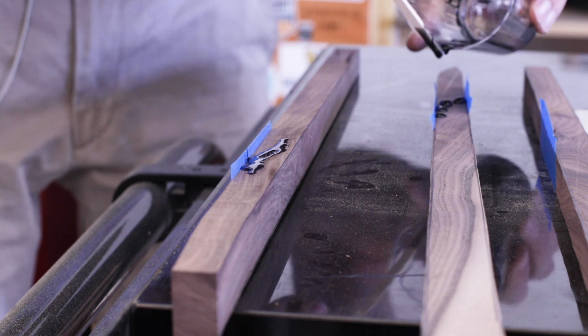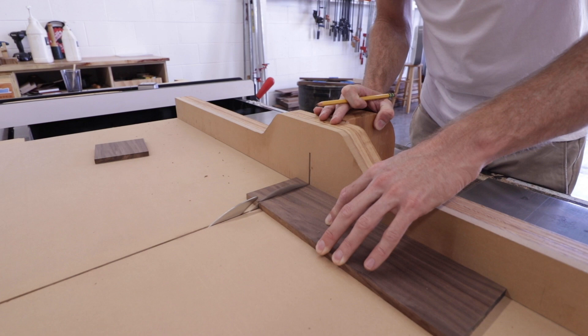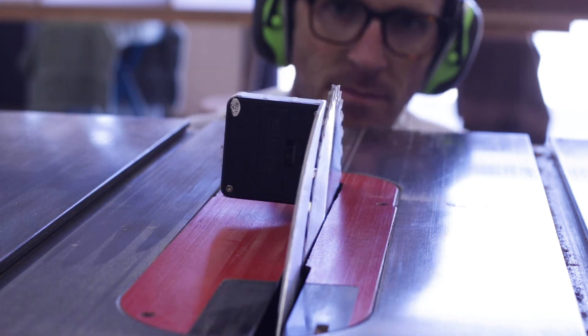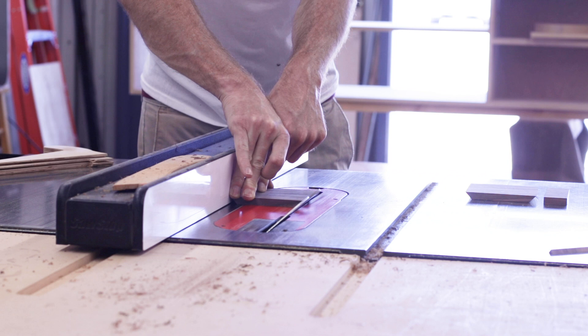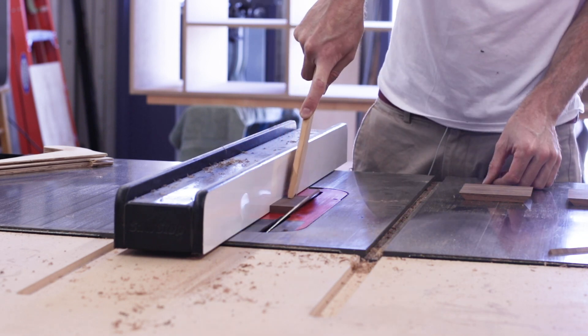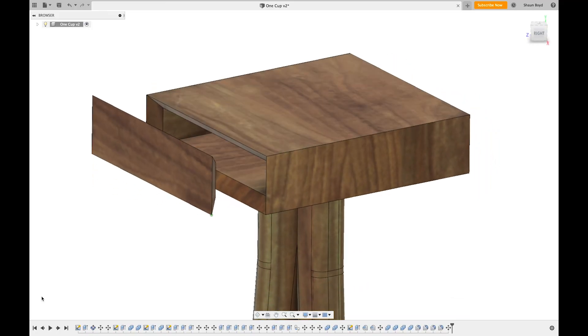With the epoxy on the legs curing, I could then shift my attention to the tabletop and the tiny little drawer. I first put together a small mitered box and added a 45-degree bevel on the front edge of each panel, and also a 45-degree bevel on the panel of the box. This was so that the drawer front could also get that 45-degree bevel around its edge, so that when pushed in it could sit into the cabinet and almost disappear.